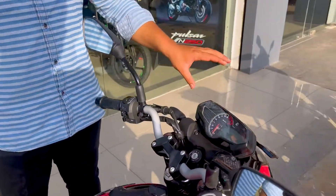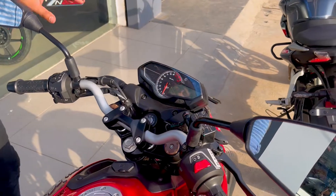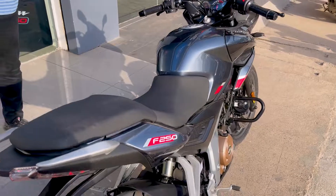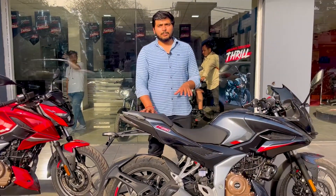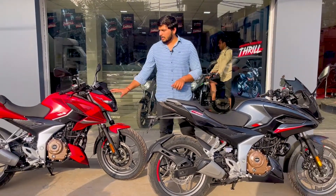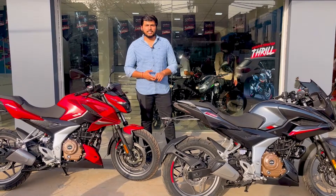दोनों में सेम फीचर्स मिलते हैं। प्राइस की बात करें तो F250 की प्राइस New Delhi में ₹1,38,800 एक्स-शोरूम है।